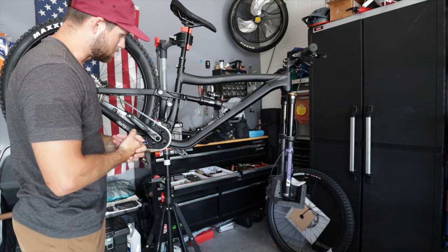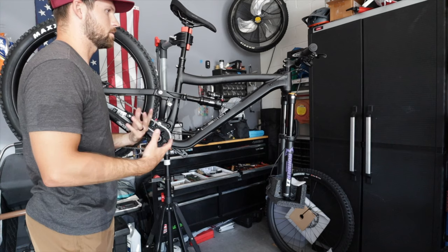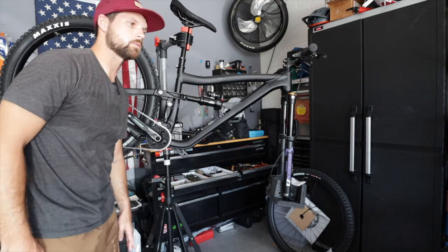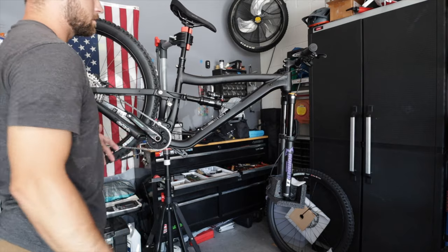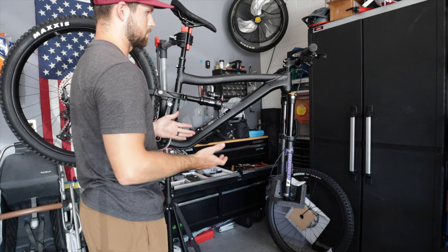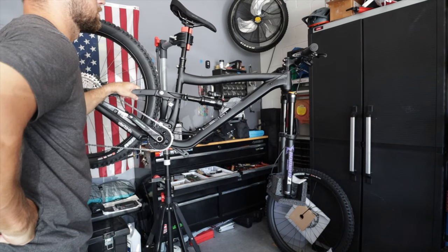I really wanted the green one but they were sold out of it, so I decided to snag the black one. I was afraid they wouldn't have any more, and then I looked and they had some more green ones in stock. But whatever — black is great because you can do any color scheme with it. Black is a great base color. It's okay, Jensen, I wanted the green one — it's okay.